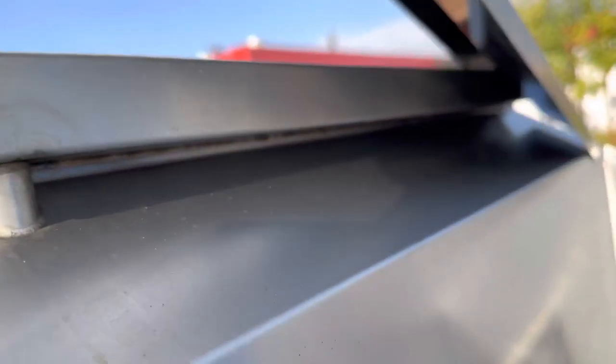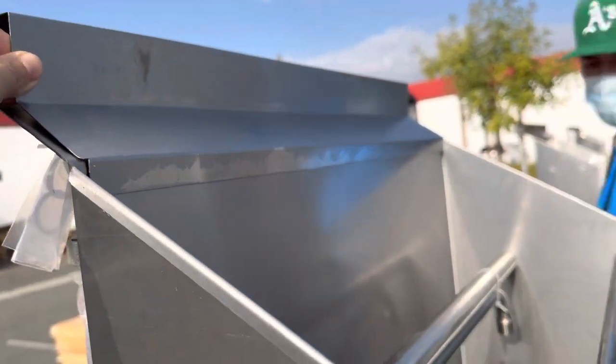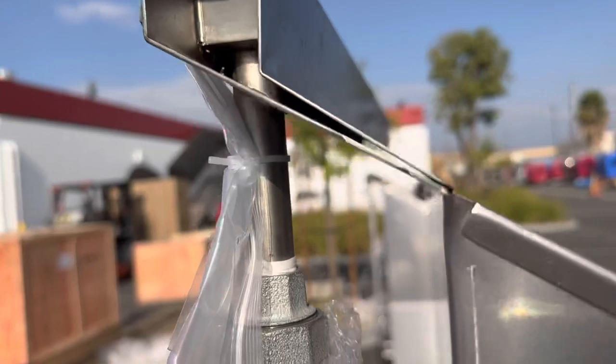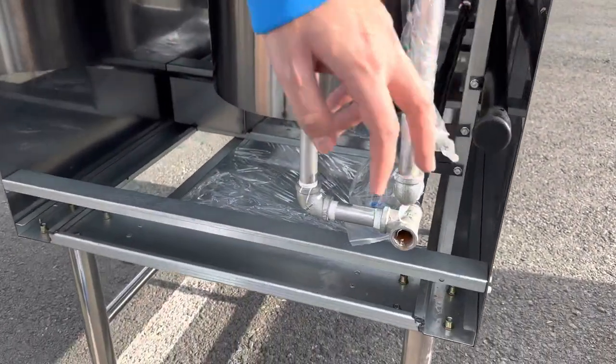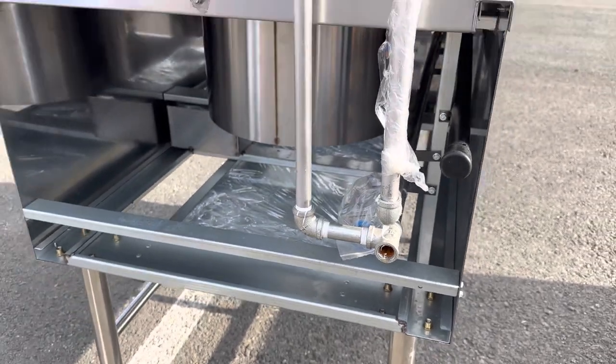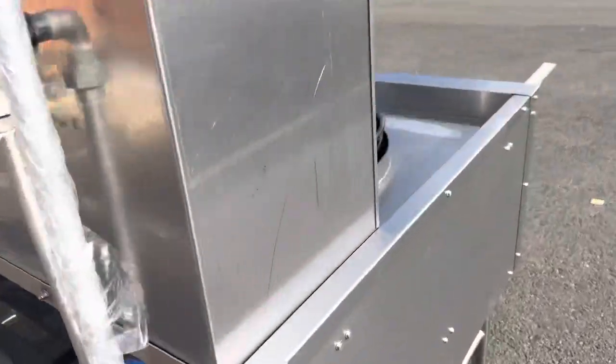I'm going to show you the top where the waterfall will come down. If you follow me to the back, we have our water connector as well as our gas connector for natural gas. This is an all stainless steel unit — a very well-built one hole Chinese wok.